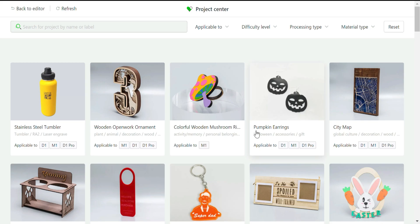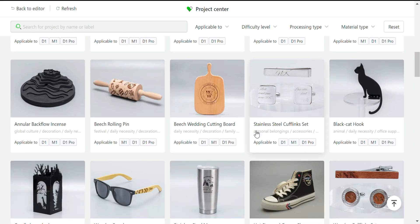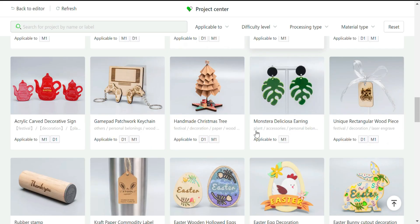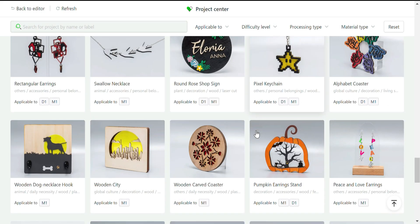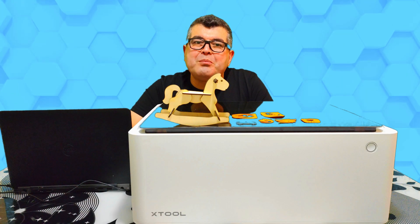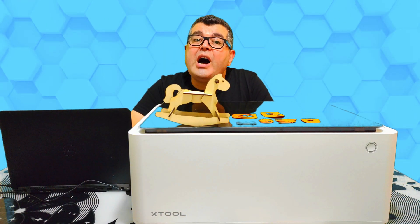I have gone ahead and set up my M1 and connected it to my laptop. I've made a few projects to show you. Just to mention, the Xtool Creative Space software is very easy to use — there are so many built-in projects you can choose from. Here are the projects we made. My son loves horses, so he picked this rocking horse from the software. Here is the video of how it was made.